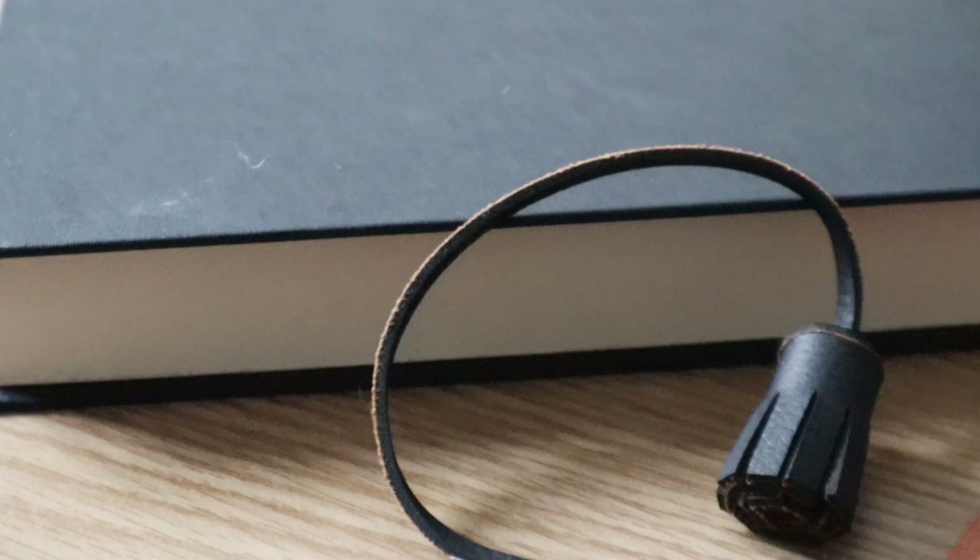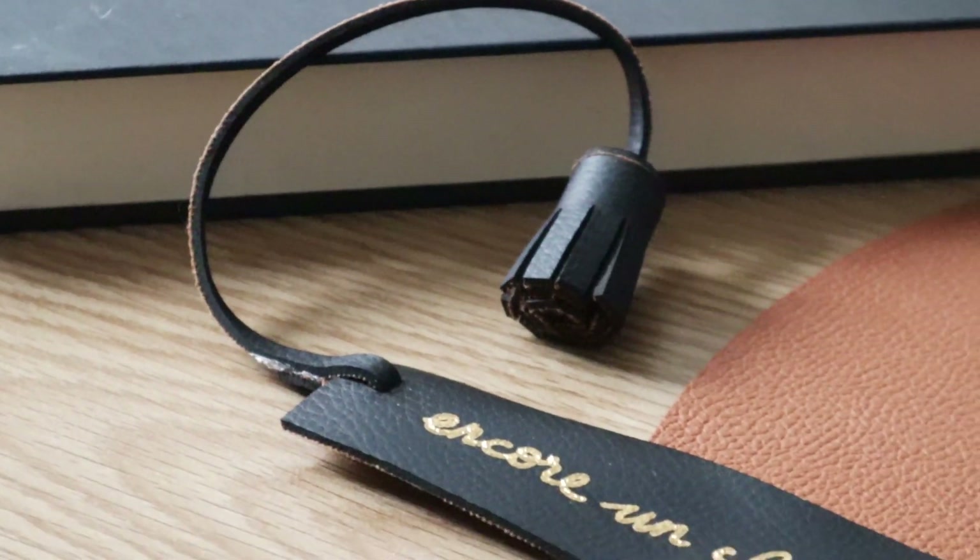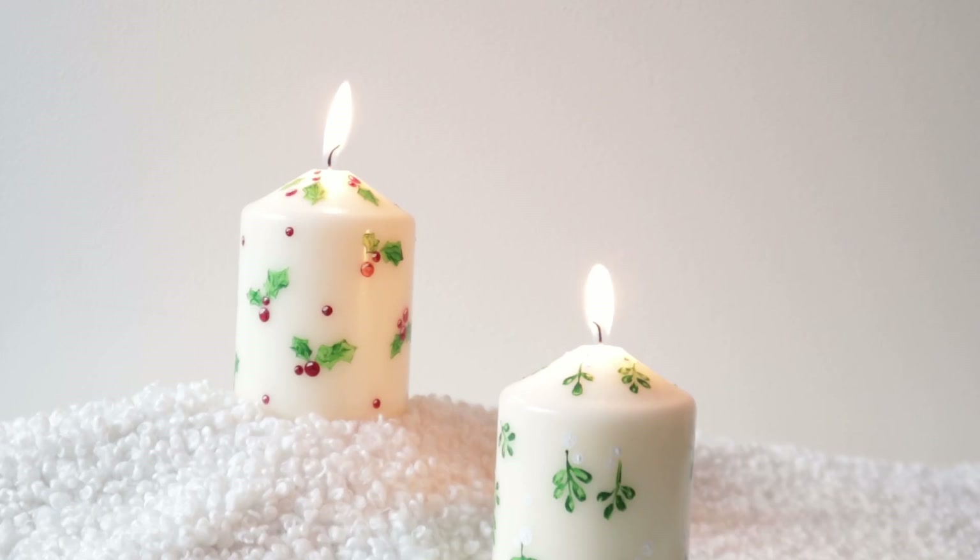This video is made for you. I'll present 4 DIY gifts that I'm actually giving out this Christmas — well, except for one that I'm keeping for myself.